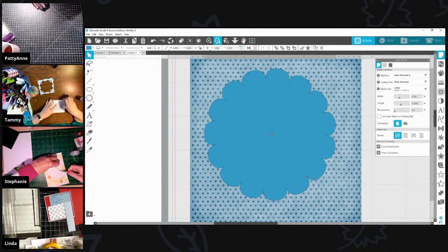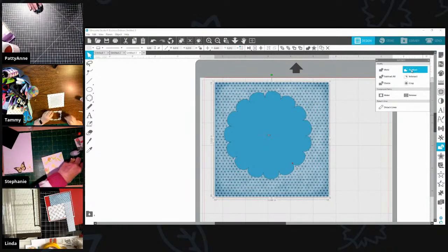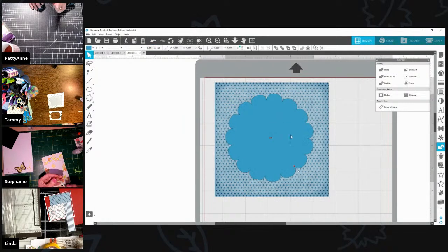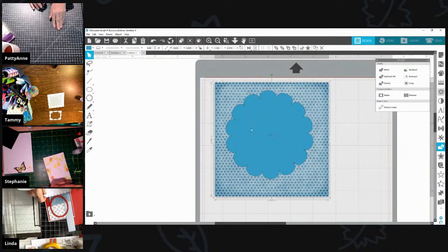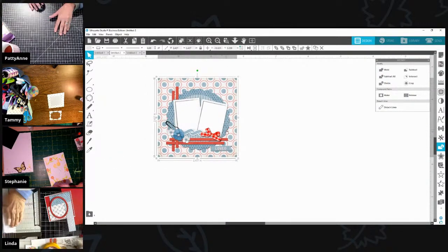Now I come over to the Modify panel. If I subtract it takes the shape out entirely — I want Crop. There it is — that's exactly what I wanted. So to recap: I drew the scallop shape, used the zipper tool to set the number of petals, used the red dot to control cut depth, highlighted both the paper and shape, and clicked Crop. Now I have that scalloped circle component even though it wasn't included in the kit download.